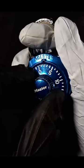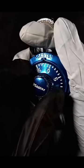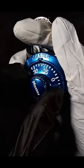Then we're going to go back counterclockwise every two numbers, pull up on the shackle, and it's going to open the lock when we hit the correct number.